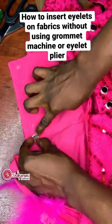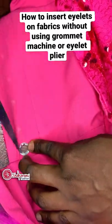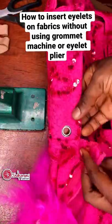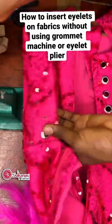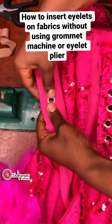Then I'll use my scissors to bend it outwards, just the way I am doing it right here. After that I'll use something hard to hit it on a hard surface — you can use your hammer to hit it on a hard surface. This is me marking out another hole and inserting my eyelet just the way I did initially.